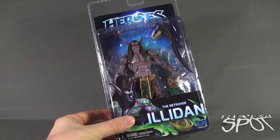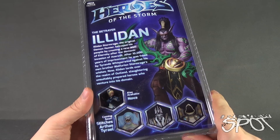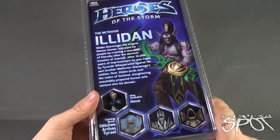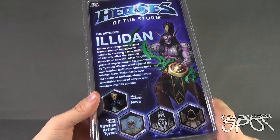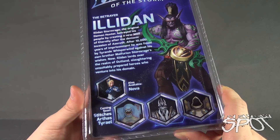It's a licensed Blizzard product. Spinning around the back of the package — we've already had a look at Nova. The read-up for the Betrayer Illidan says: Illidan Stormrage, the original demon hunter, betrayed his people by creating a new Well of Eternity after the demonic invasion of Azeroth. After 10,000 years of imprisonment he was freed by Tyrande Whisperwind against his own brother Malfurion Stormrage's wishes. Now Illidan lords over the realm of Outland, slaughtering unsuitably prepared heroes who venture into his domain.